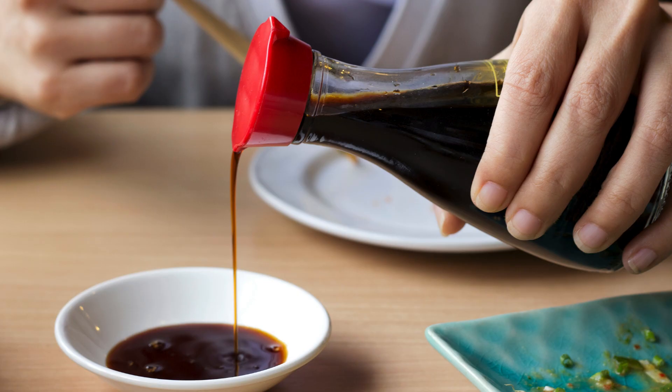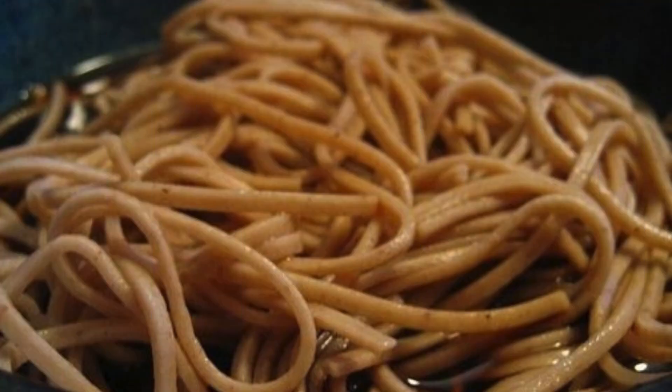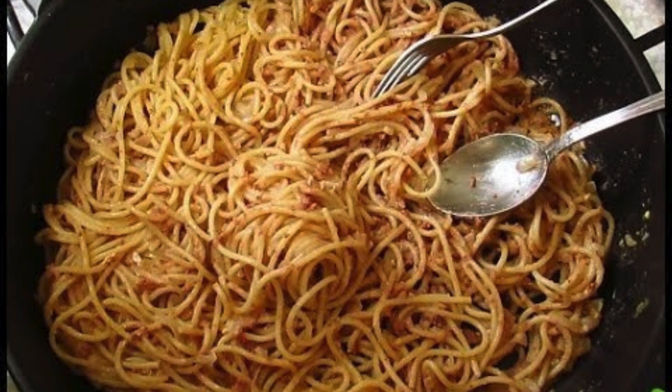In a small bowl, mix the soy sauce, fish sauce, lime juice, brown sugar, and coconut milk. Pour this mixture into the pan and stir to combine. Toss the cooked spaghetti into the pan, ensuring it's evenly coated with the sauce, and let it simmer for 2–3 minutes. Remove from heat, sprinkle with chopped cilantro, and garnish with crushed peanuts and lime wedges for an extra pop of flavor.